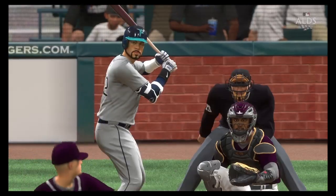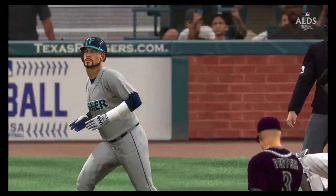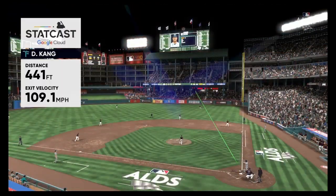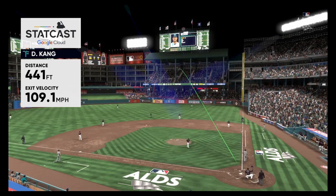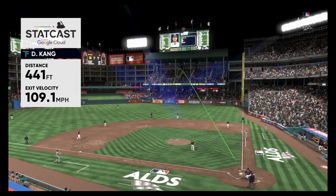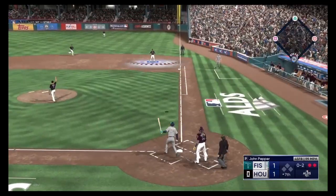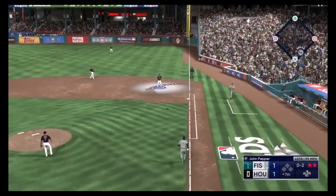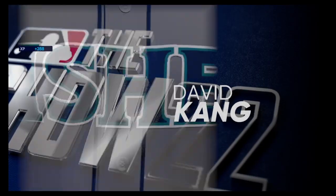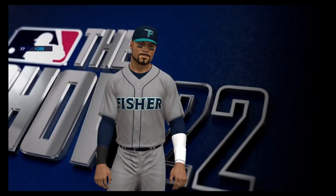He went up there looking to do damage. I think he had his sights set on that pitch, he went and got it, and circled the bases. That's the inning. One score in the inning, coming on this solo home run. All even at one apiece.